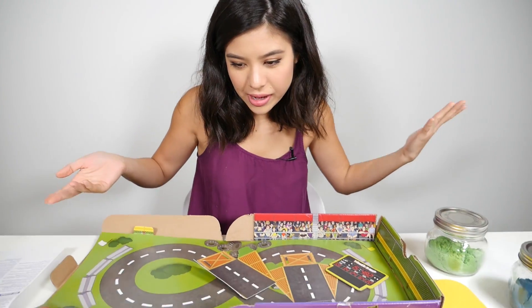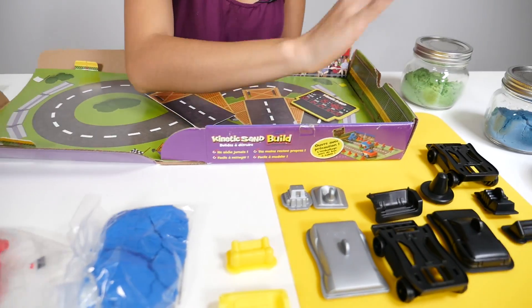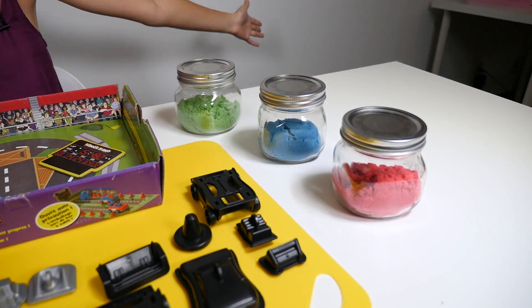Ta-da! Now that we have opened the box, let's look at everything we have. It comes with a track, and we have two different kinds of sand here. There are two cars, and as you can see, I have other colors of sand as well.